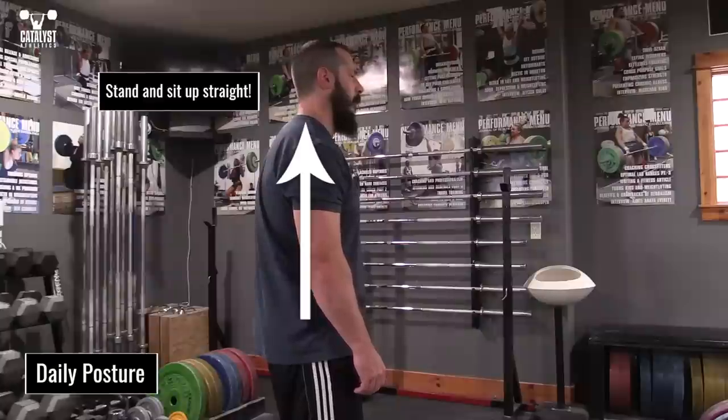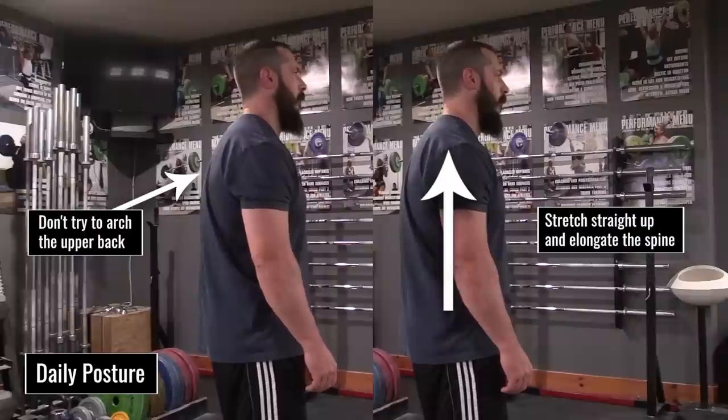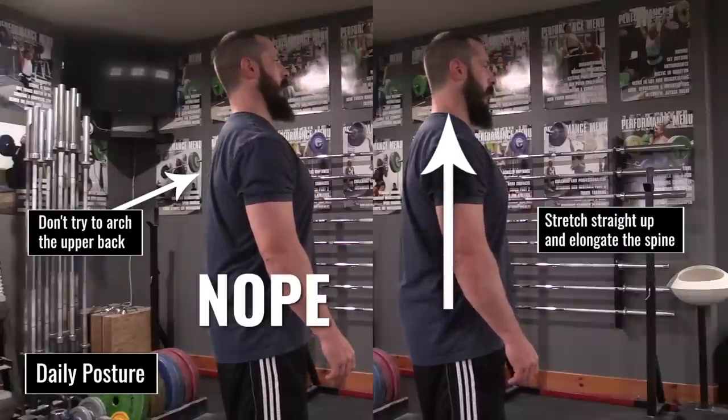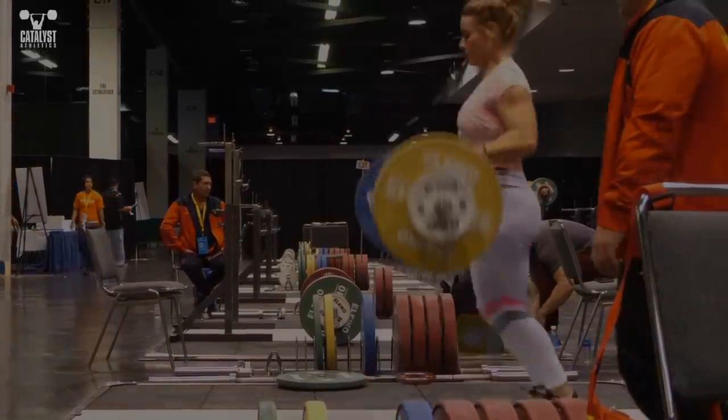And finally, stand and sit up straight. You can't expect a few minutes a day of mobility work to overcome 12 hours a day of hunching around like a slob. Rather than trying to arch the upper back, imagine stretching it upward to elongate your trunk. Yes, initially your muscles will fatigue quickly, but that's how all training works. Stick with it consistently and you'll see improvement.